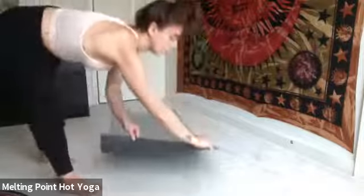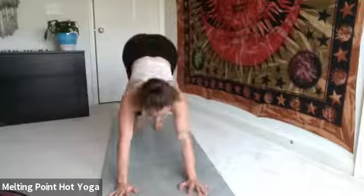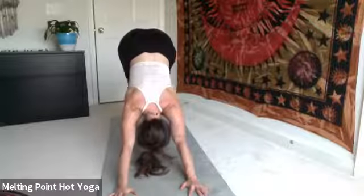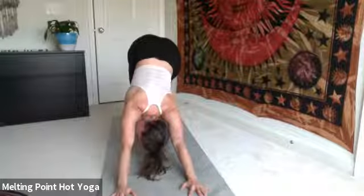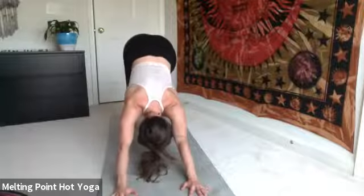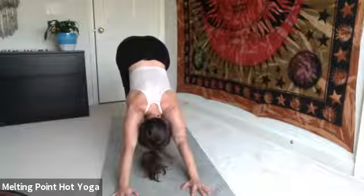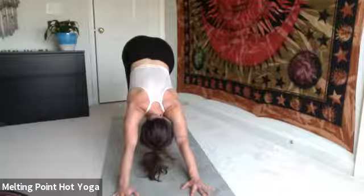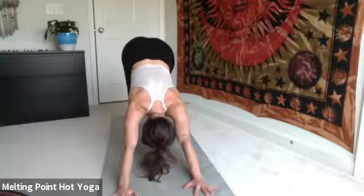On your next exhale, no rush — tuck the toes, lift the hips, and press back to down dog. First time here, maybe you walk it out, shake it out. Maybe the head gently goes side to side as you start to find that upside-down V shape of the body. As you're ready to find stillness, start to melt the heels to the floor. Untuck the tailbone, lift the hips to the sky. Feel the spine get even longer and stronger. Shoulders come away from the ears and down the back. Drishti gazes all the way to your navel. Try to find as much stillness as you can.